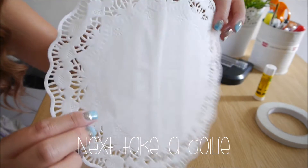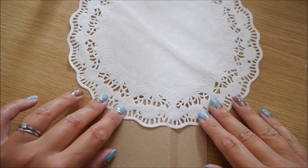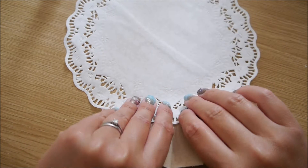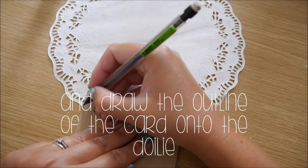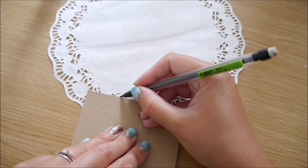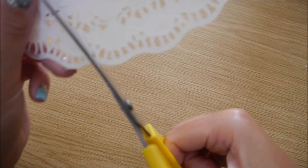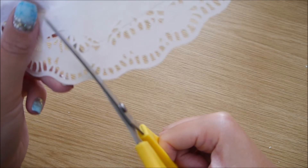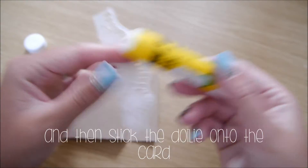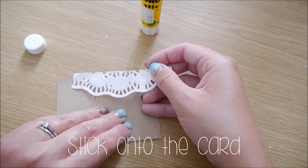Next, take a doily and place it over where you'd like it to be on your card — this is just for your lace design. Turn the card and the doily together, and then with a pencil draw the outline of the card onto the doily. Next, cut out the doily and then stick it onto your card. I've used a Pritt stick but you could use double-sided sticky tape or whatever glue you'd like, and then stick it onto the card.